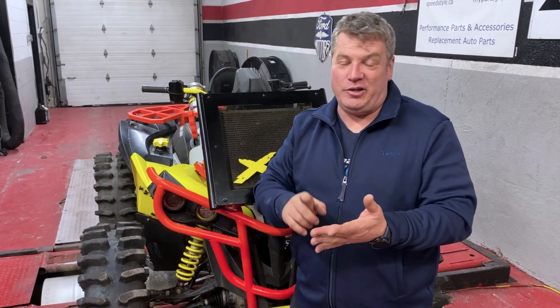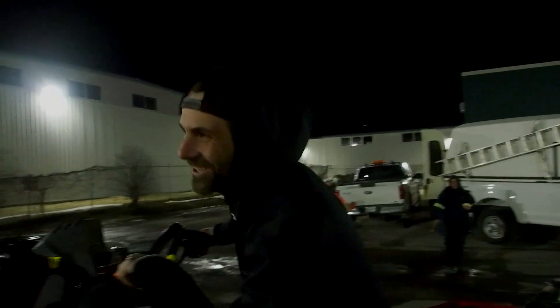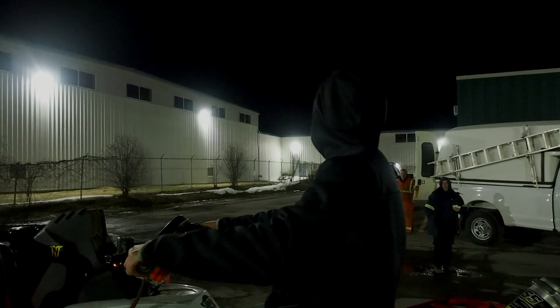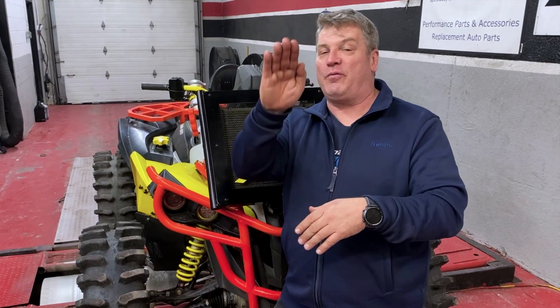Runs good, starts good. He took it for a test drive, and when he came back he had a big smile. He said he was being careful because he didn't have a helmet on and was out on the pavement — he really wanted to flip the thing over. He said at no point when it was stock with these big tires on it would it ever feel like it wanted to lift the front end on the pavement at speed. He could do it from a dig, but not at speed. Now when he hammers it, it really wants to lift that front end up, it feels a lot better, very responsive. That's what we're looking for.